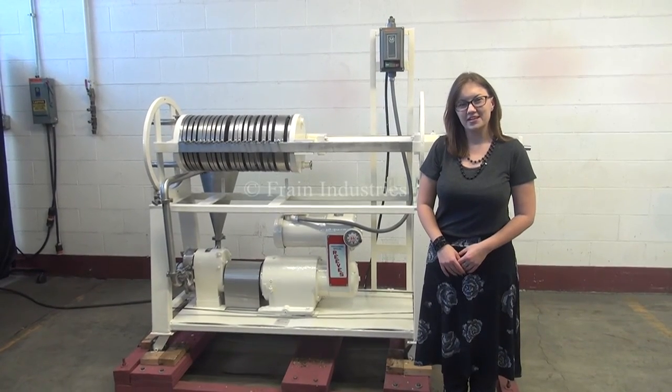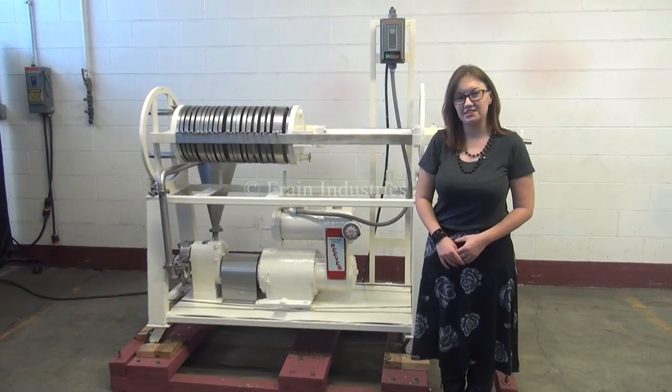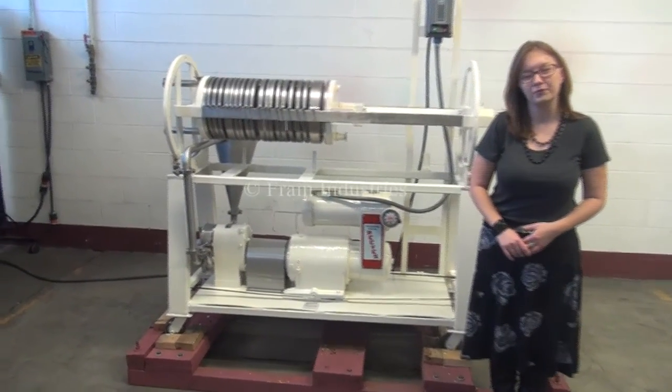Hi, I'm Sandy with The Frame Group. Today we're cycling your star filter press. The voltage is currently set to three phase 240 volts. We will demonstrate the pump by recirculating water.